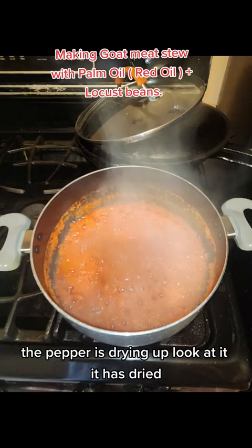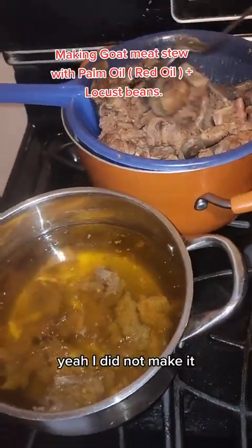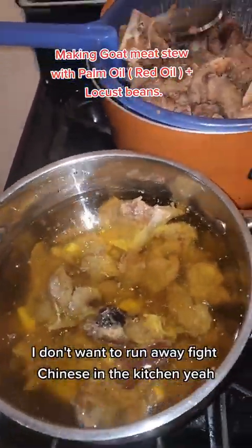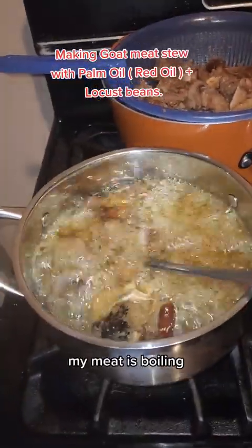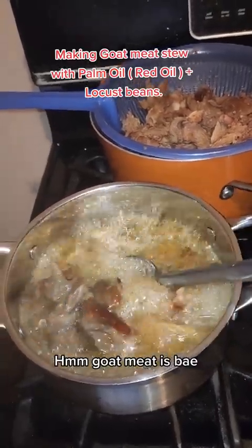I was afraid it was drying up — look at it, it has dried. So I'm about to fry my goat meat. The oil is getting hot but I don't make it really hot before dropping my meat — I don't want to run away from the kitchen. I've loaded up my meat and it's frying now.